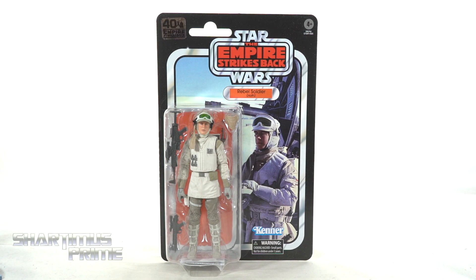Hey, what's up you guys? Shardimus Prime here, doing another Star Wars 6-inch Black Series action figure review on the 40th anniversary of that Empire Strikes Back Hoth Rebel Soldier.